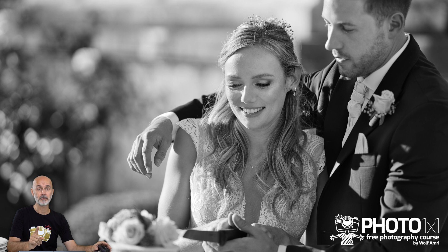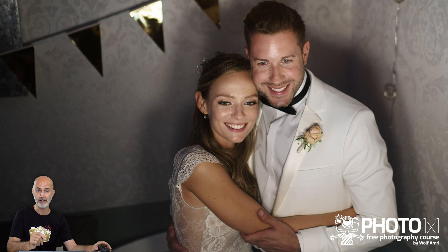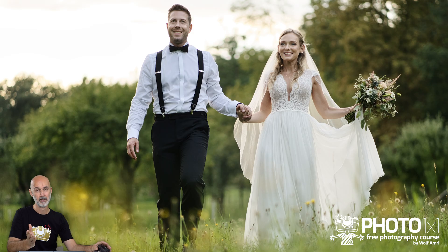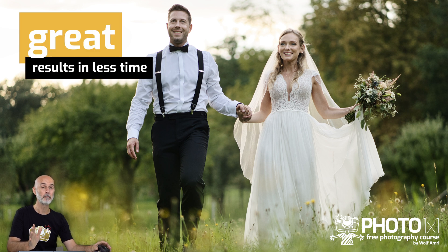I want to use this first Lumina lesson to make you aware that this piece of software is amazing and show you what you can do with it with just very few clicks, because Lumina is AI powered — AI standing for artificial intelligence. Using it like Lightroom would be a waste of resources. Using it the way it is intended to will give you great, maybe even better results in less time.